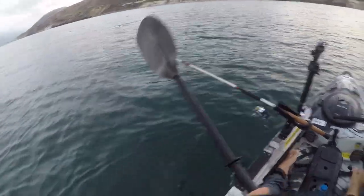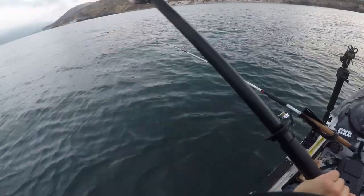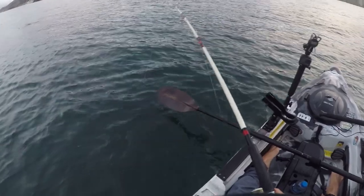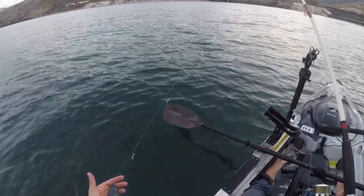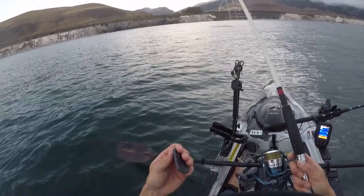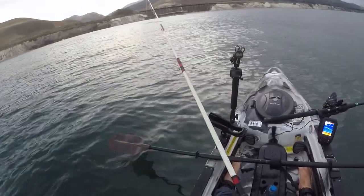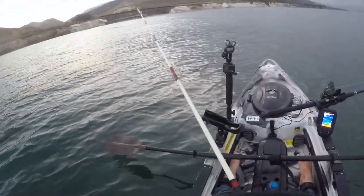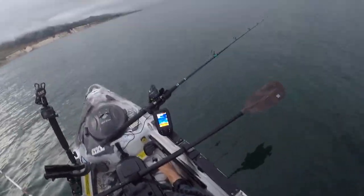Today I want to do a full walkthrough of how I catch halibut. Right now I'm sitting in 30 feet of water. As soon as I launch I set up my sabiki — a five or six hook rig used to catch baitfish. I use a flutter weight because it puts a better action on the sabiki. I paddle around in 20-30 feet, jigging it up and down when I mark bait on the screen.